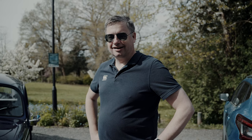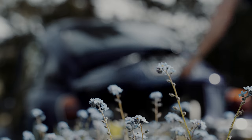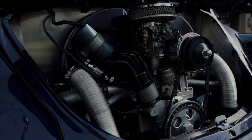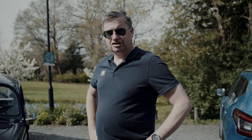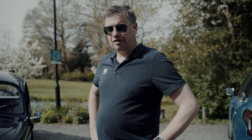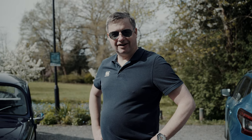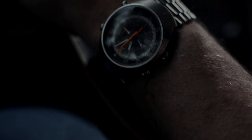I restored it again three years ago now. Kept the paint the same, kept the spec the same. We've got a 1600 twin port engine, original seats that have been recovered, and underneath my never-welded floor pan, which is very rare, with lowered and updated suspension all around.